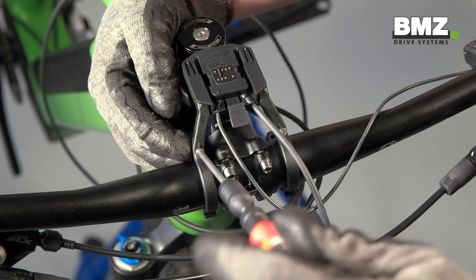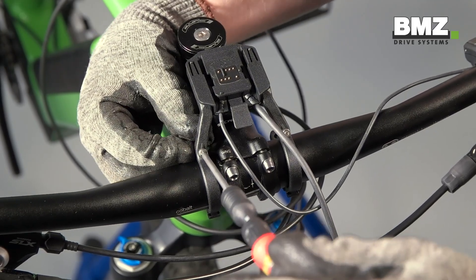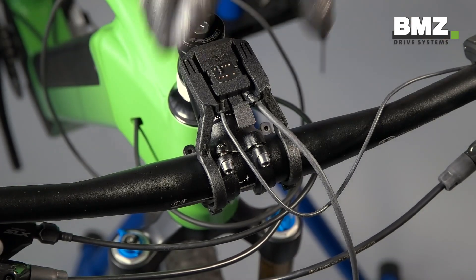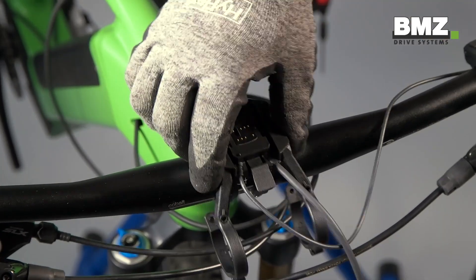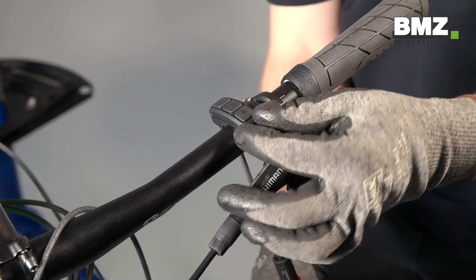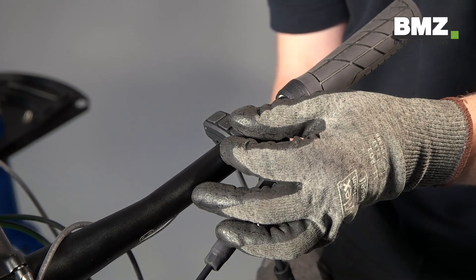You should also disassemble the mounting dock and remove it from the handlebars. Then you can also remove the remote unit and take it off the handlebars as well.